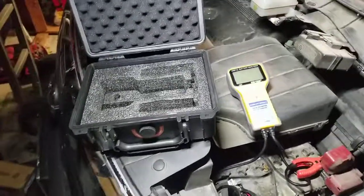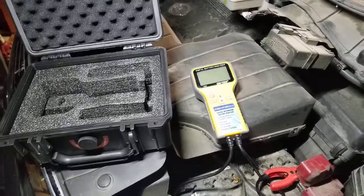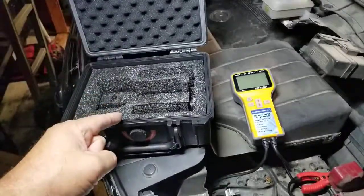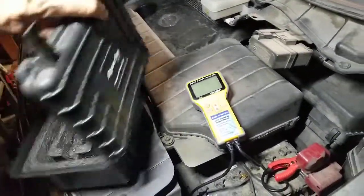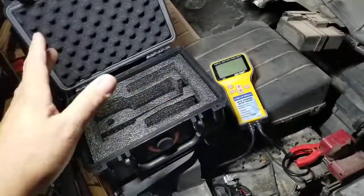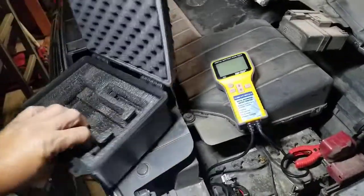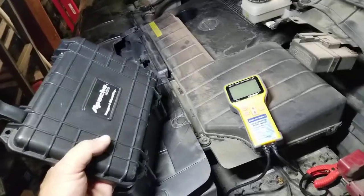We're going to load test the battery real quick using the Syntek from Harbor Freight digital battery tester. It comes in a paper box with foam, but if you spring for the Apache box, the foam goes right into it and it's perfect — it protects it, it's got a good weather seal. I love these boxes. This one is a dedicated holder for my Syntek battery analyzer.